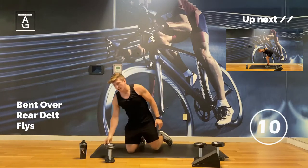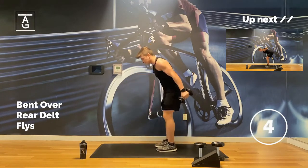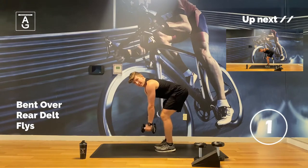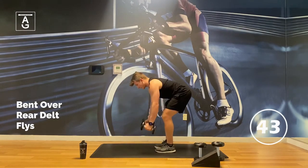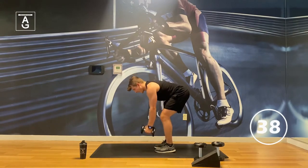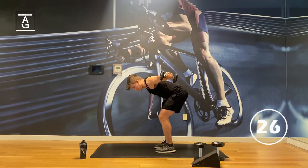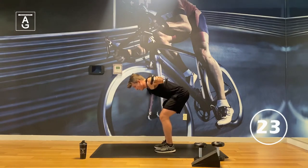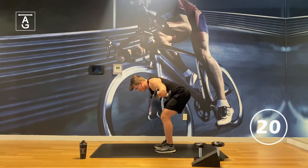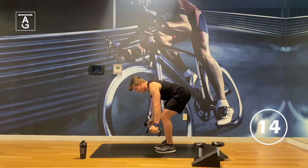Grab your lighter weights. We are doing bent over delt flies, also called bent over reverse flies — lots of names for this one. We're working the backside of the shoulders and our mid-traps, the middle of our back muscles. Arms are straight, going out like that. Light weights here — you don't need much. I'm only using fives because we're doing high reps. You could probably get away with a wine bottle or some kombucha — just don't drink the kombucha after, might be a little explosive.